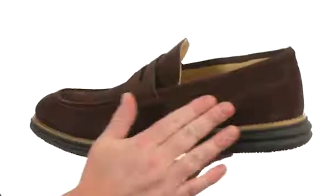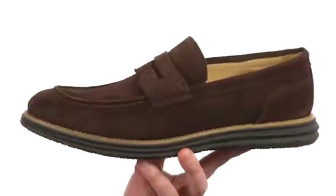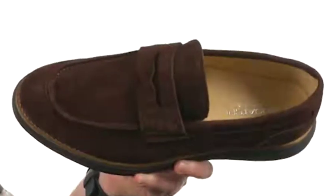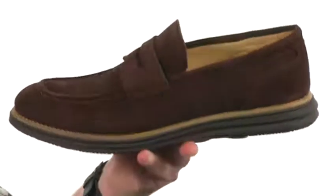These Italian loafers feature a smooth soft suede on the upper, available in a few different colors to choose from. We've got the penny keeper detailing across the vamp and nice stitching around the toe as well.